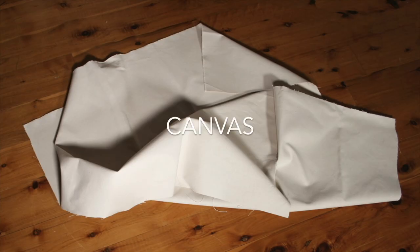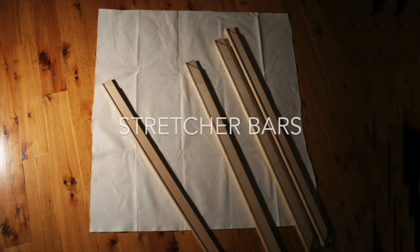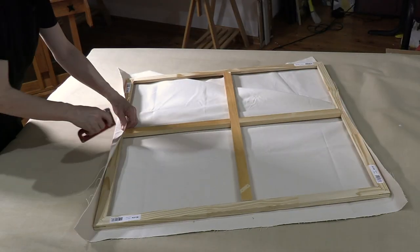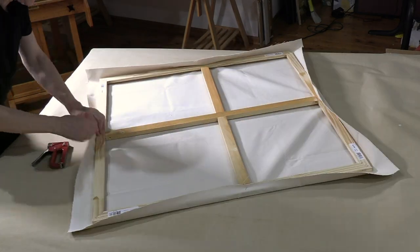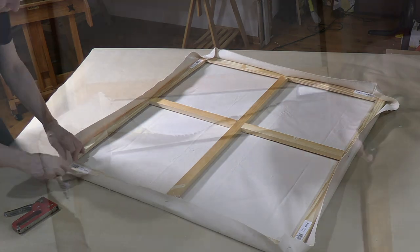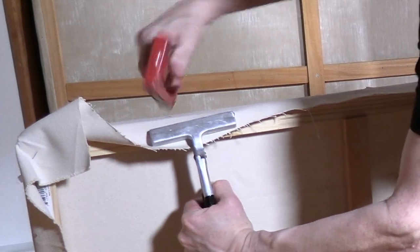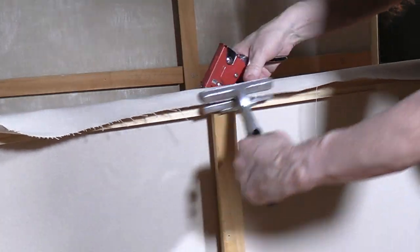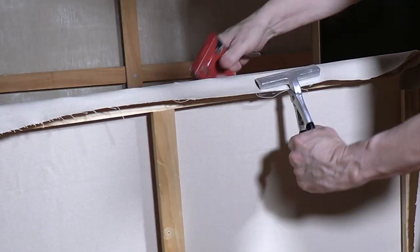So you buy some canvas and stretch your bars and you assemble the frame. Stretch the canvas around all four sides and then all four corners with a staple gun and canvas pliers — you can use your fingers. Staple all around tightly around the whole frame, so that it is stretched and ready to go.